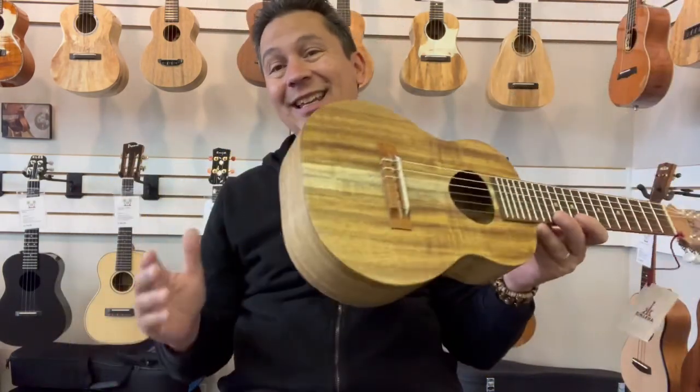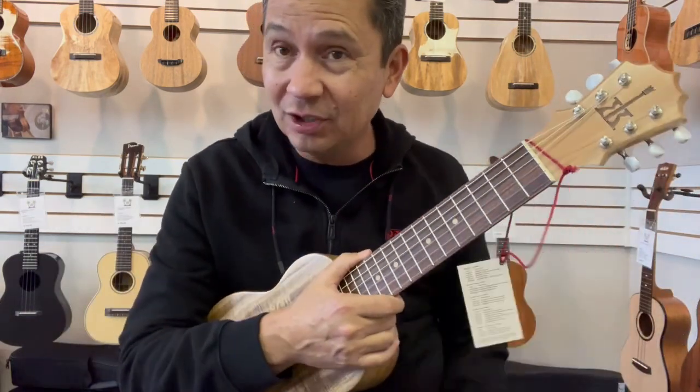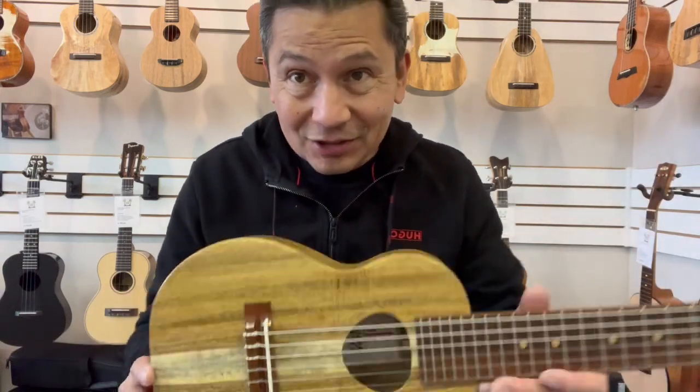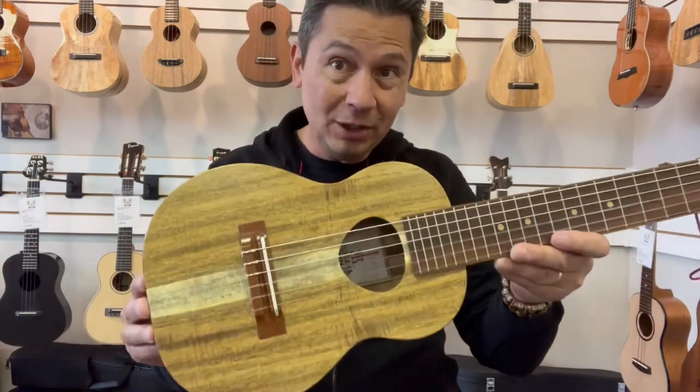If you're looking to get into the guitar, this is a great way to do it. It's not as big and bulky and cumbersome as a guitar. Plus, it has a higher-pitched, more ukulele-type sound.